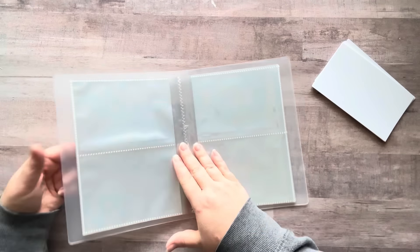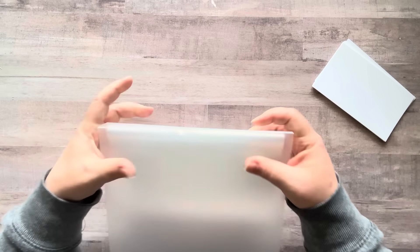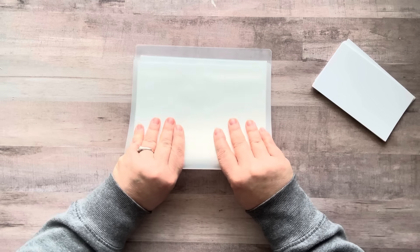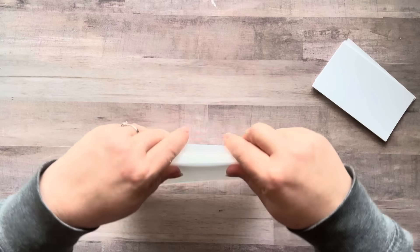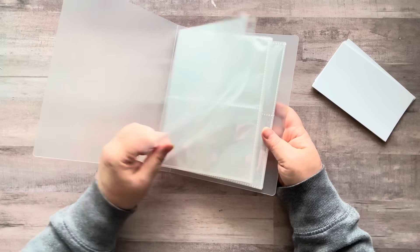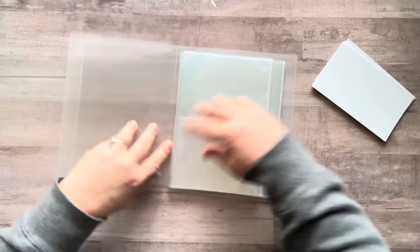So here it is - obviously it's not folded yet so you have to fold it here and here along the little score lines. Here's the album - this is cute! And then it holds - where did the cards go in? Oh, right here.